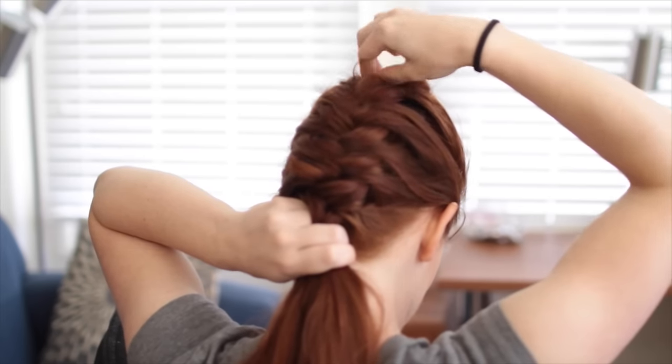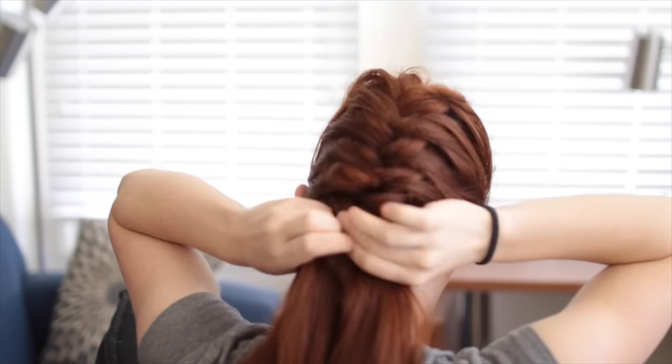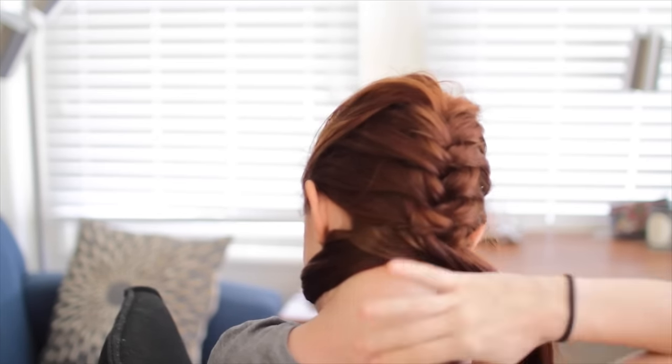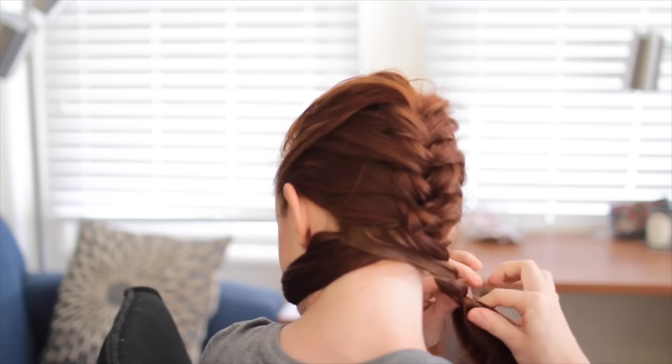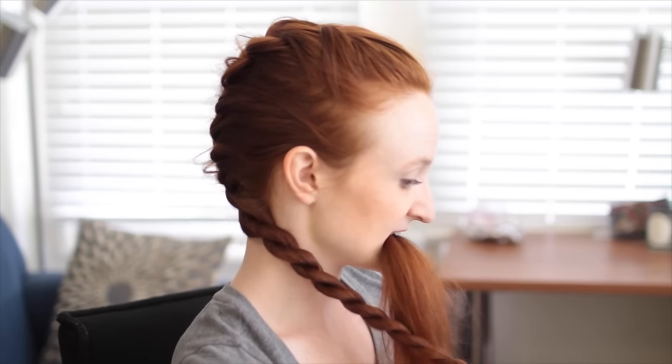Stop when you get to the nape of your neck. In a mirror, check that you like the amount of fluff in the French braid and adjust as necessary. Then temporarily clip out of the way — or use your mouth to hold — one of the two strands still in your hands. With the other, split it in half and rope braid to the ends. Attach a hair elastic to hold the braid secure.